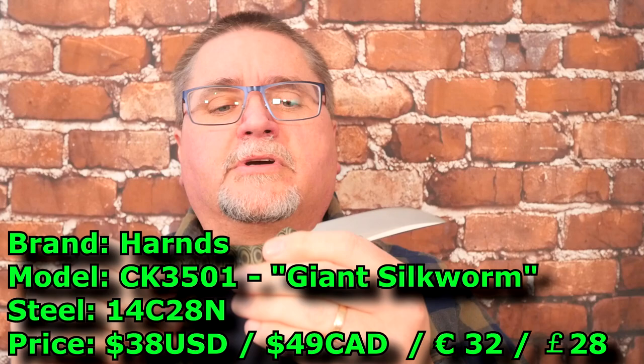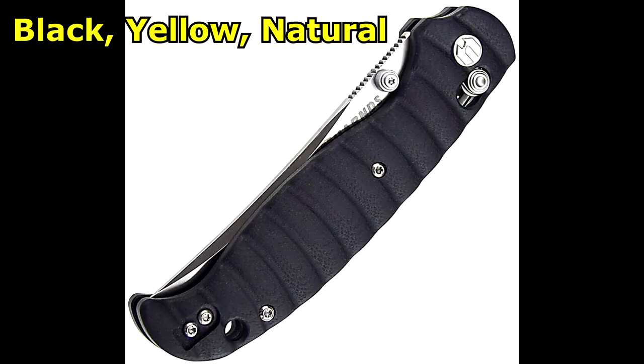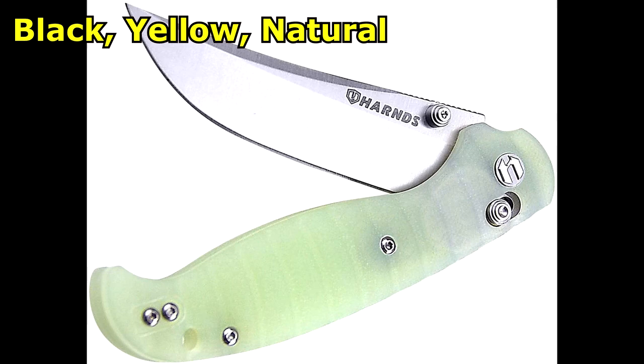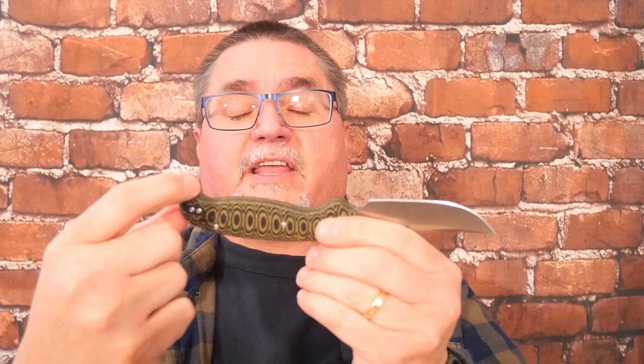A few people have reviewed it already. I've had it for about a month or so. I grabbed this color — it's got the black and the yellow, and so it's got this weird kind of bumpy surface to it. The other three colors are solid colors, and the milling of the G10 is slightly different on those. It's a little bit of an upswept blade, 14C28N stainless steel, axis lock. It's got a flared end on the handle, so it really hugs the hand.